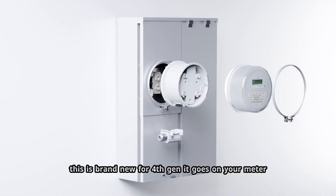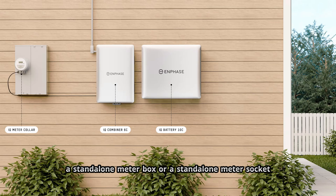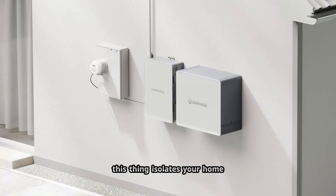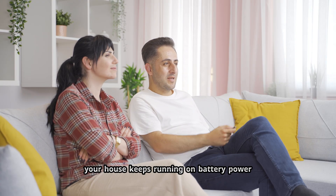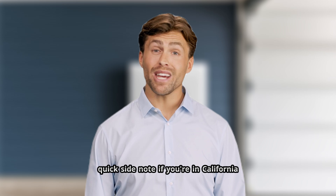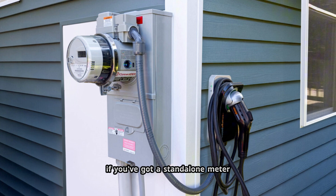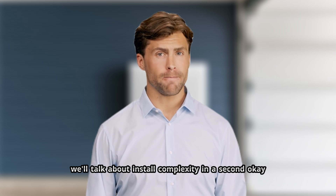Starting with the IQ meter collar — this is brand new for 4th Gen. It goes on your meter, either on a meter main combo, a standalone meter box, or a standalone meter socket. It's basically the MID, the means of disconnecting from the utility. So when the grid goes down, this thing isolates your home and lets the Enphase system form a microgrid, and your house keeps running on battery power. If you're in California, this is going to be super easy because meter main combos are everywhere. If you've got a standalone meter with a separate service panel, it works there too.